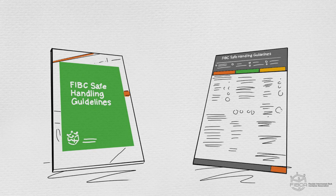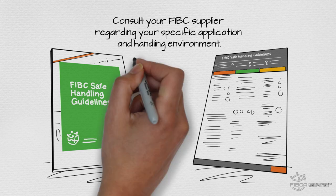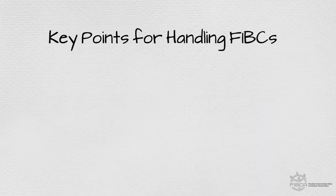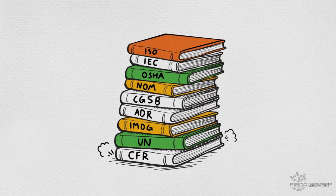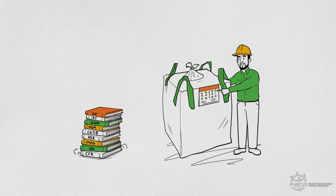You'll still want to consult your FIBC supplier regarding your specific application and handling environment. A full set of guidelines can be found at FIBCA.com. But in this video, we'll focus on the key points related to the handling of FIBCs by forklift, crane, or hoist. Don't forget to adhere to all other applicable regulations, standards, and supplier recommendations.